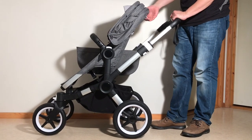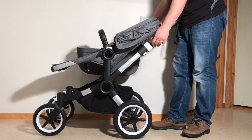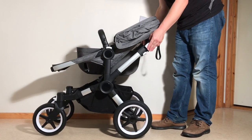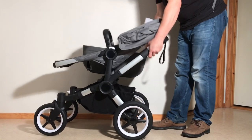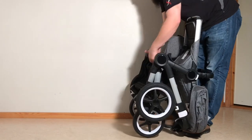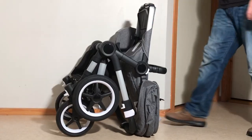Pull back your canopy and then find this position — the seat is in one of the recline positions. Pull down your handle, pull up on those triggers, drop the handle, and again give a little press in on the front frame. And you have your self-standing fold.